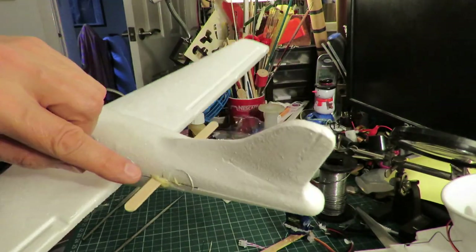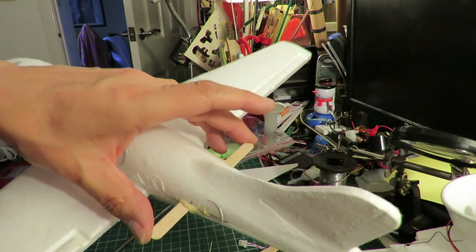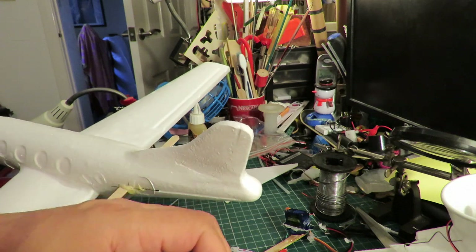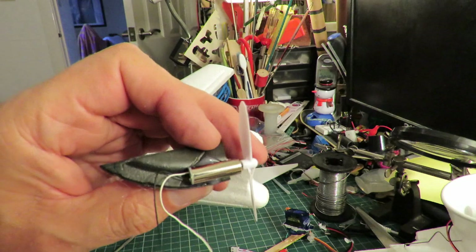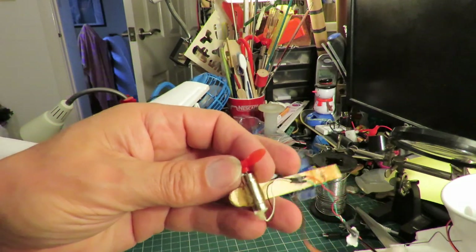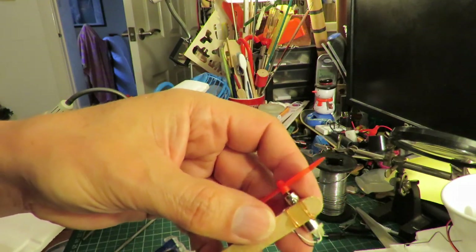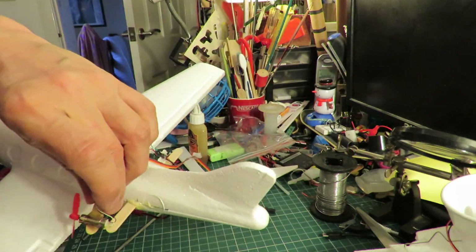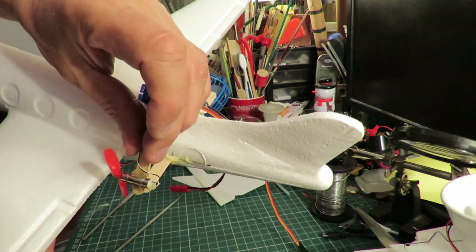I've already pushed a hole through the back there and put a popsicle stick through. So I'll recover these from where they were before. That one's just hot glued in. That one's actually two-pack epoxy holding it in place and some wire around it. I'll probably do the same sort of effect on this popsicle stick.